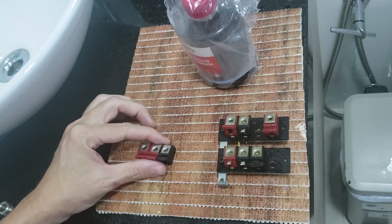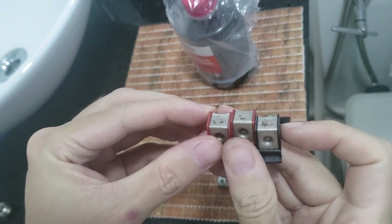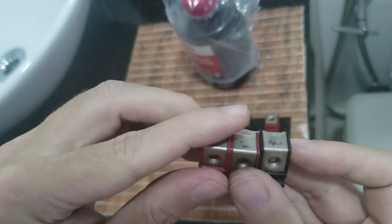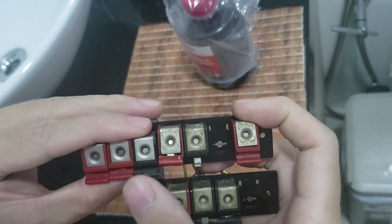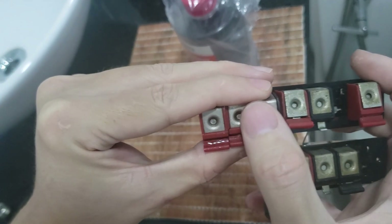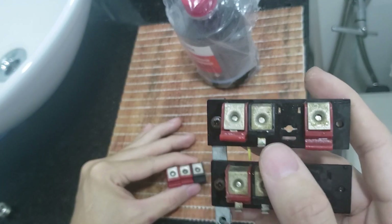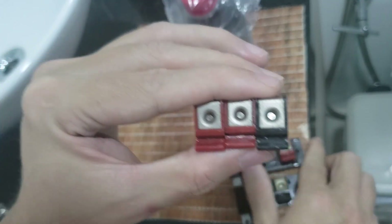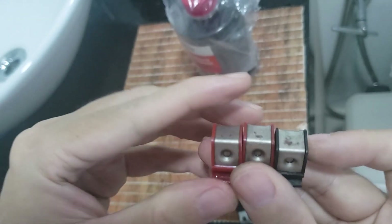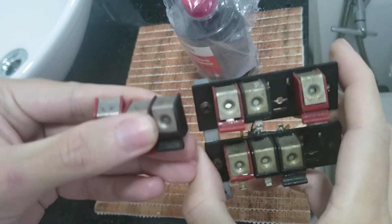They are pretty much oxidized, so I tested and dipped them in the rust remover for 24 hours. Here is the result after the rust remover, and now we're going to compare the product's effect against no treatment. These terminals here have no treatment, and here I dipped them in the rust remover for 24 hours.